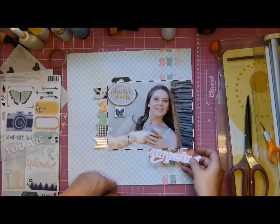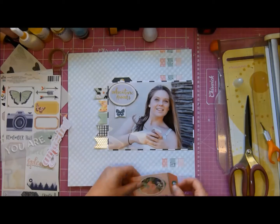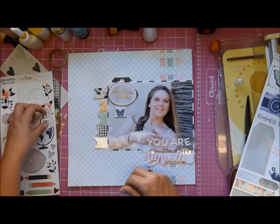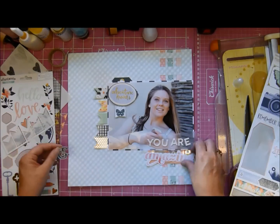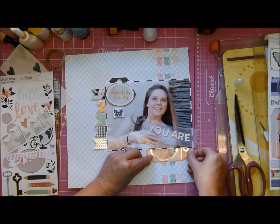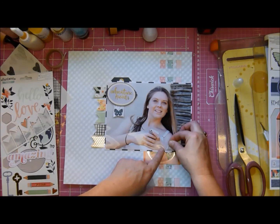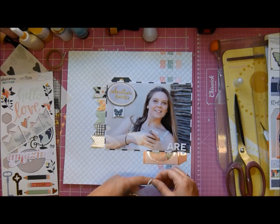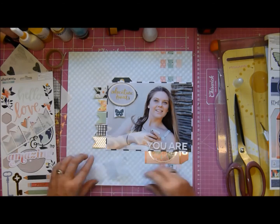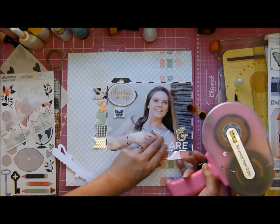She worked extremely hard last year, did really well, and got the results she wanted. She's on the SRC - a student representative council - they're the ones that keep the kids in line and organize things, and my gosh is it a lot of work. I didn't realize how much work it was, but she's coping; she's great. Good work ethic, very dedicated and all the rest of it.